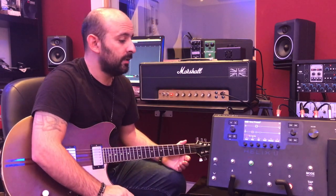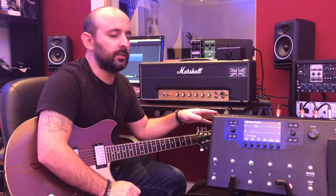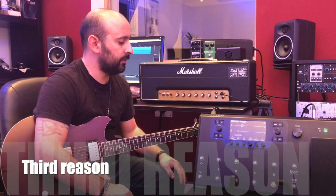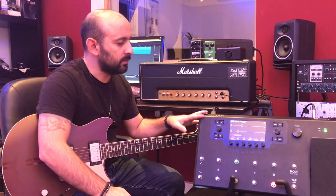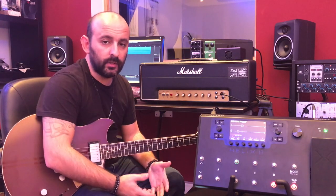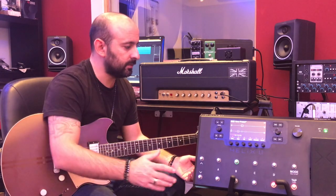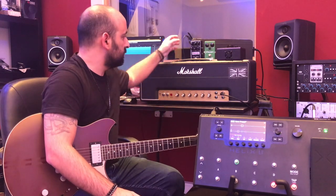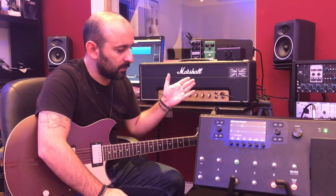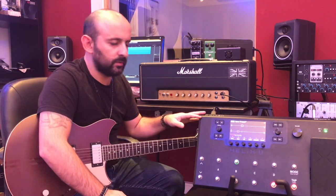The next reason you need something like the Helix is for touring. As you know, it costs a lot of money to carry cabs, heads, pedalboards, and guitars. What you can do is use just a Helix, because it has a ton of great sounds. You can take one or two extra pedals, and just carry the Helix in its case or bag — that's very cool.